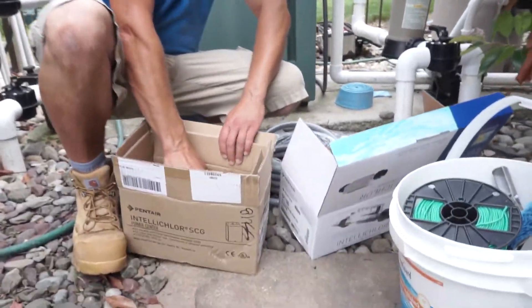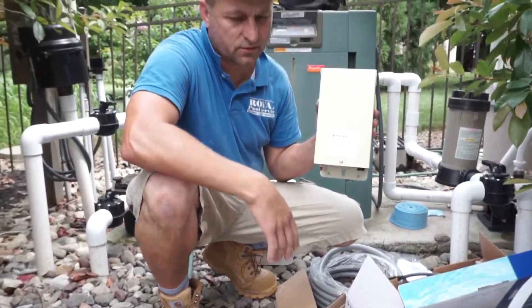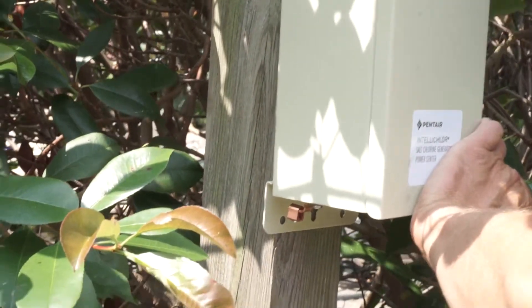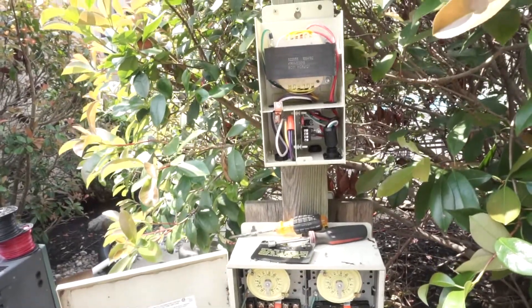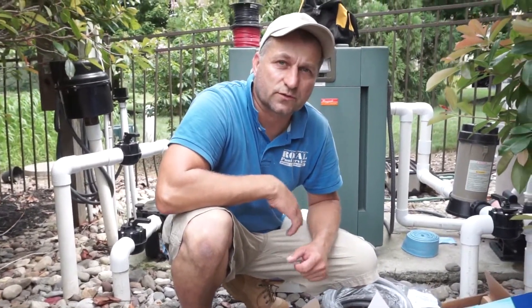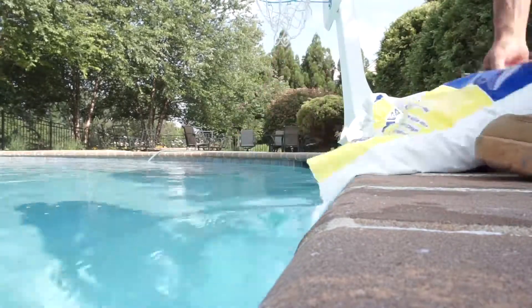This is the power center which we're also going to install today. We will also be providing about 600 pounds of salt to convert this fresh water to a salt system.